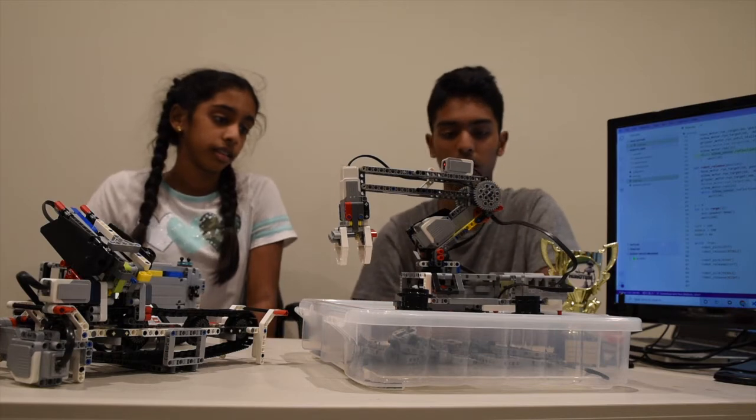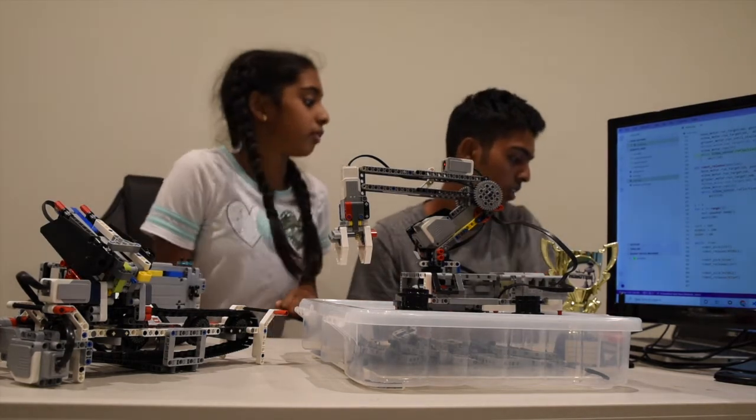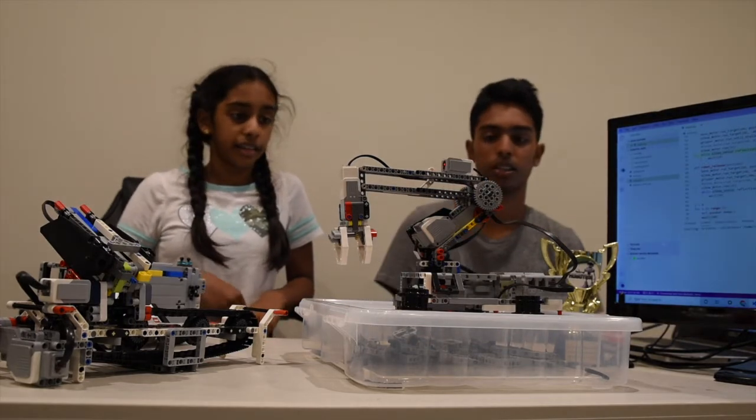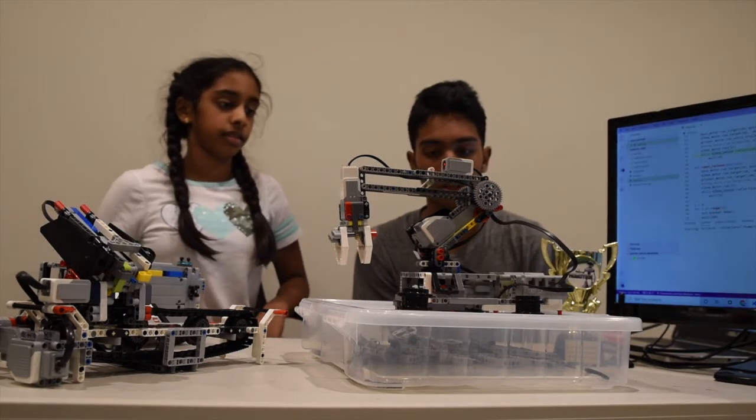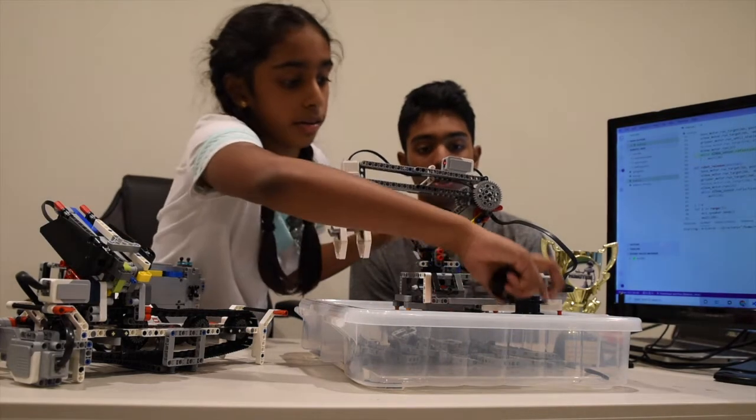This looks pretty cool. Could you show a demonstration? Okay, press F5 on the keyboard. Right now it's just resetting all the motors.